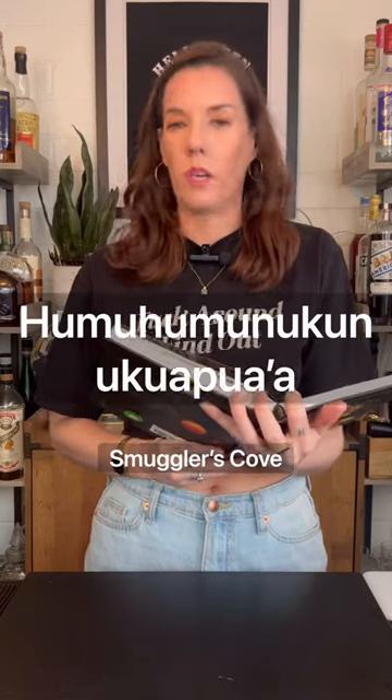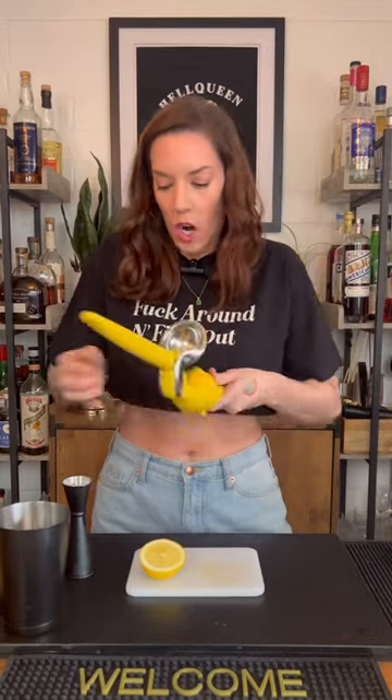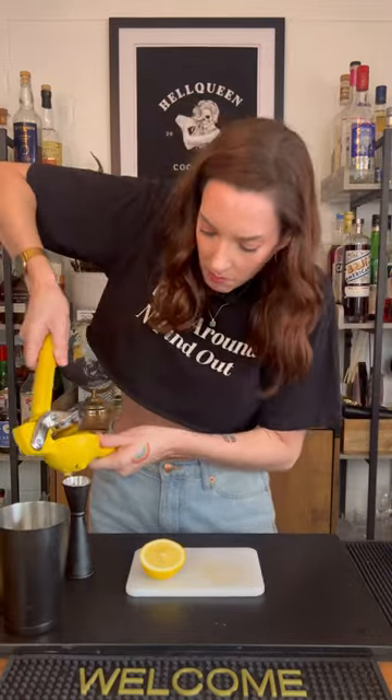I have all of these cocktail books with all of these recipes in them that I've never tried before because I just don't have time, so I'm going to start going over some recipes with you guys. This cocktail seems like it would be right up my alley.